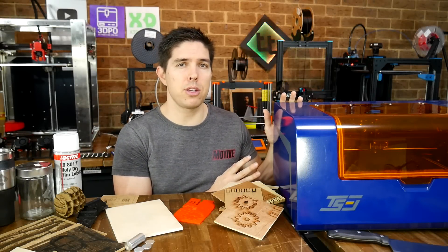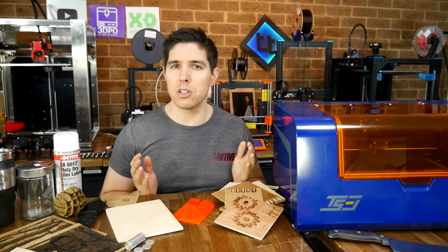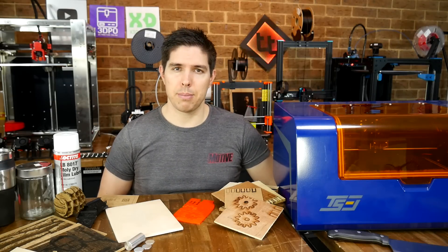Is this TwoTrees TS3 laser engraver powerful enough to be useful, but safe enough to be used indoors? In some ways yes, but in other ways I've got some feedback.